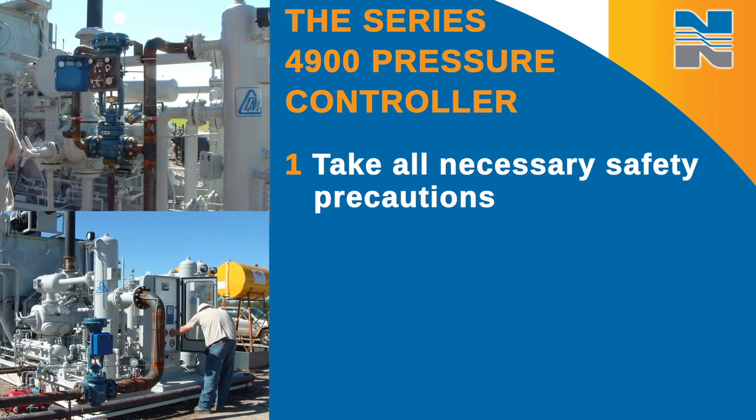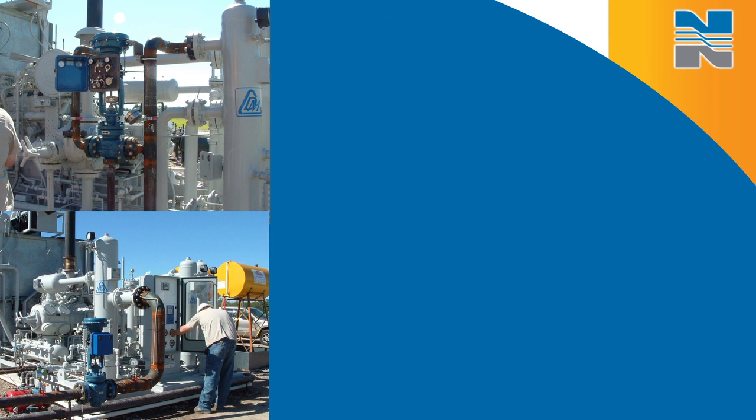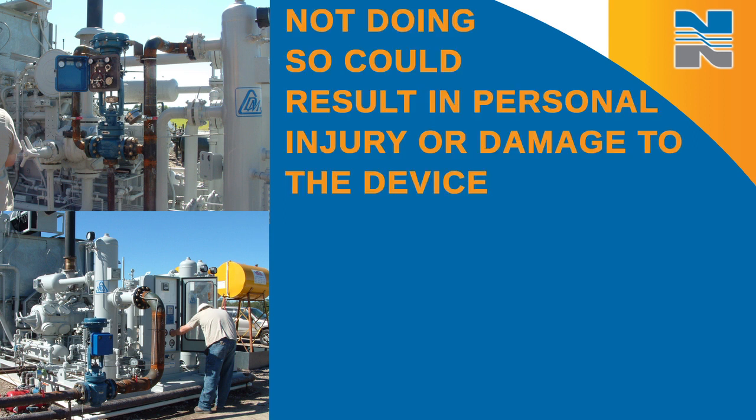It's very important to take all necessary safety precautions. Before you disassemble or perform any type of maintenance, you need to relieve all pressure in this device. Not doing so could result in personal injury or damage to the device.